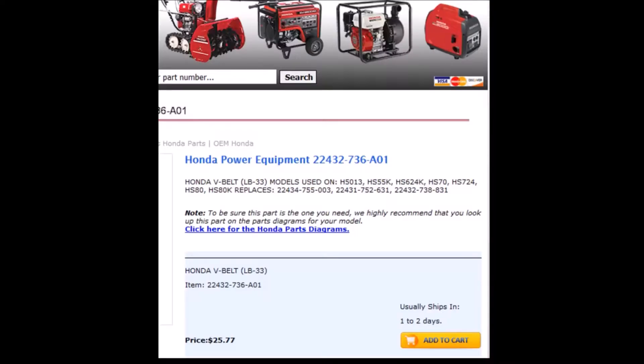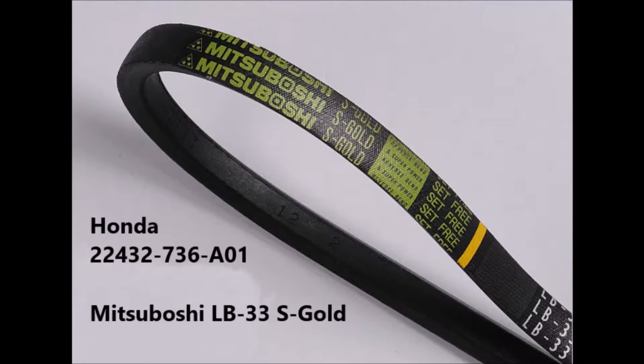I did some online shopping and the first website I found showed the correct part number — a Honda part number 22432-736-A01, also referred to as an LB-33. This is what the genuine Honda replacement part looks like. It's made by Mitsuboshi. It's an LB-33S Gold, which I believe stands for Super Gold, and it's my understanding this belt is not sold in North America other than through Honda.